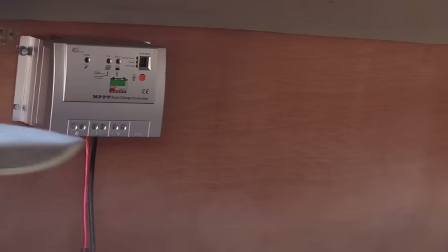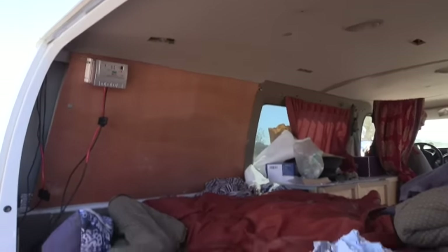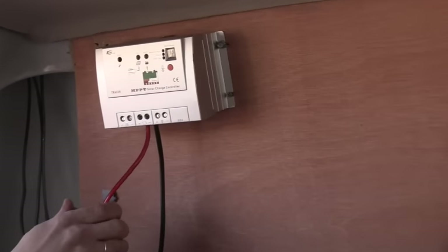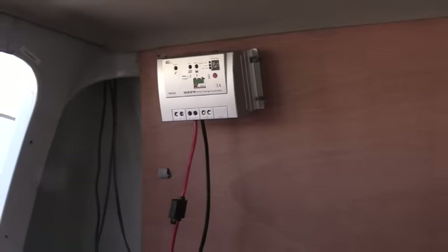The battery is connected but there's no battery light because there's no fuse. If we throw a fuse in there we should see a battery light come on. Let's do it — it's working! You just stuck the fuse in and now you've got the green light. All is right with the world.